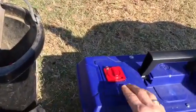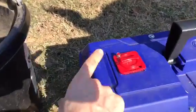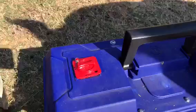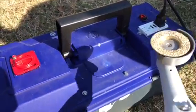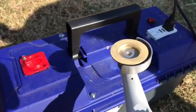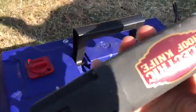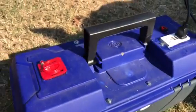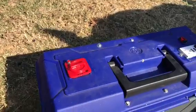All I have to do is turn this switch right here to the on position — you can't see it very well right now because it's bright outside, but it turns red — and then just like that I have power for my electric hoof knife and I can use it anywhere in the field.